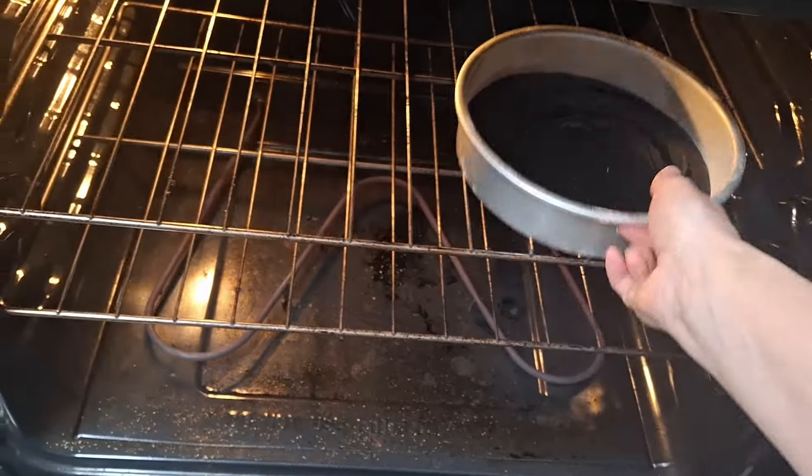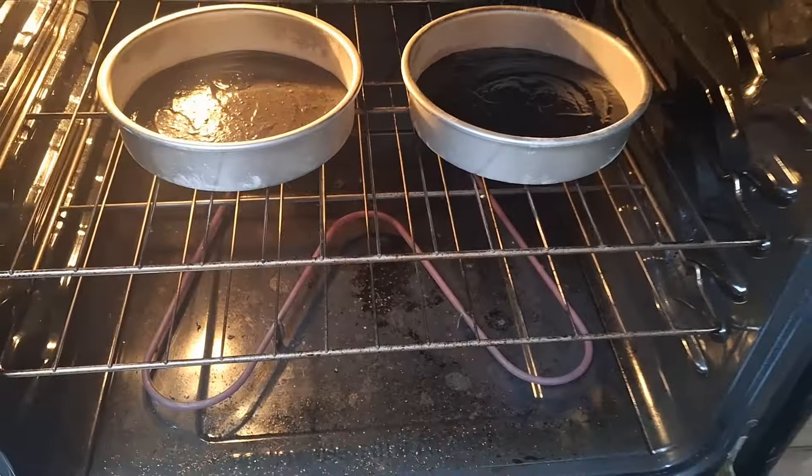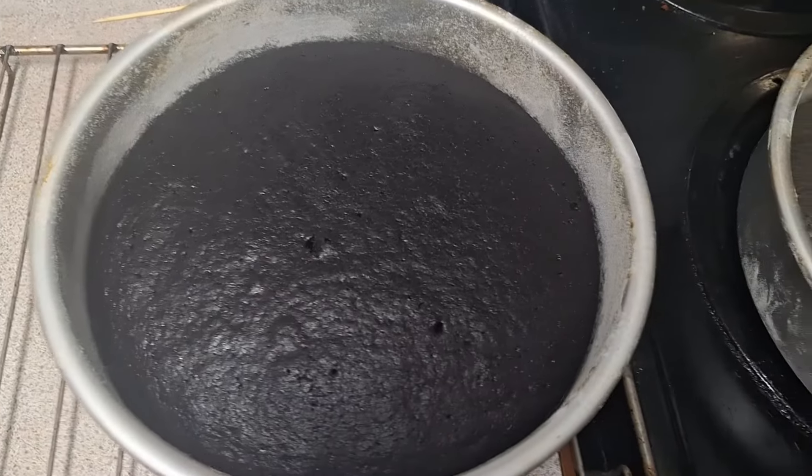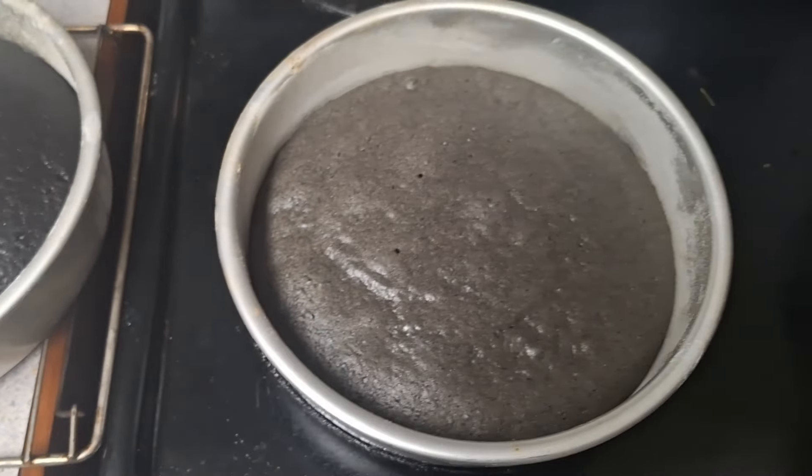I have my gray cake and my black cake ready to go in the oven — I'm baking them at the same time. The black cake wound up taking a little longer than the gray cake because it's wetter, but here they both are, done.